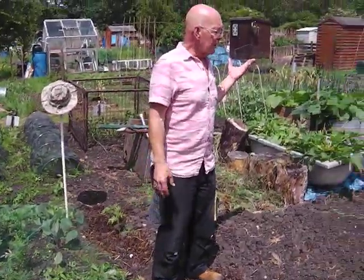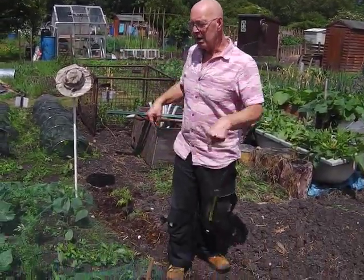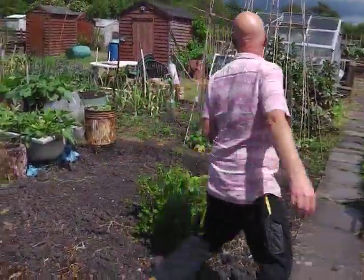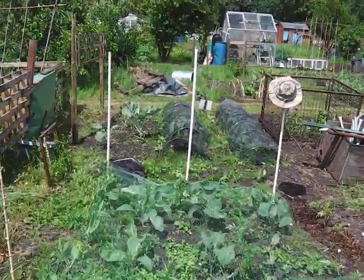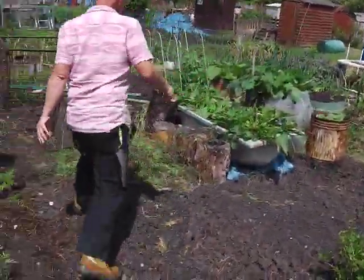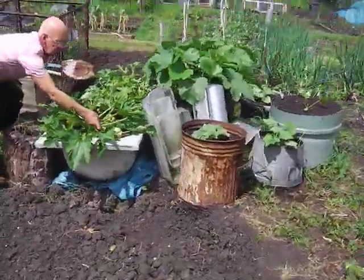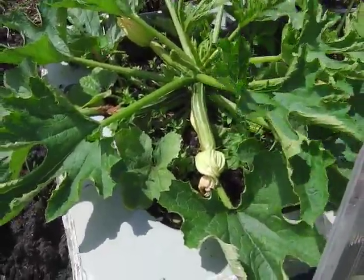What intrigues me is that it's a different plot, and it's only just over there from my other plot, but it's got a totally different personality. Here, for some reason, I plant out in blocks. So when you see the blocks over there, we've got some absolutely incredible courgettes coming through, just about ready to pick. You can see that one from there - that will be off over the weekend no doubt.